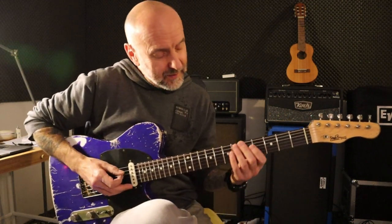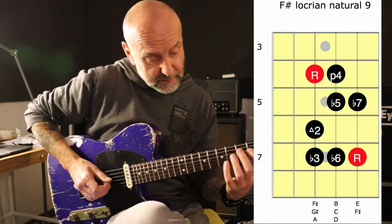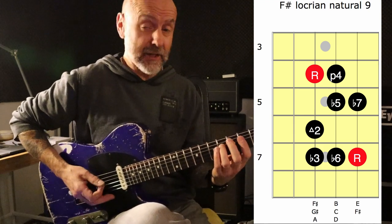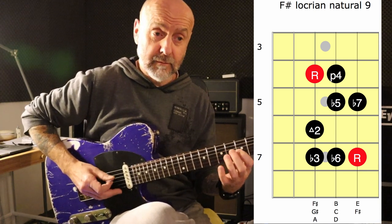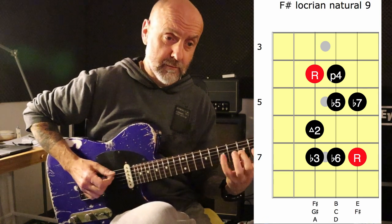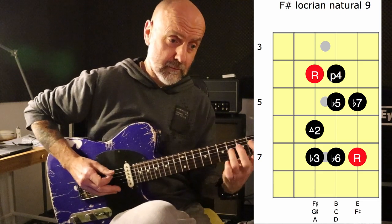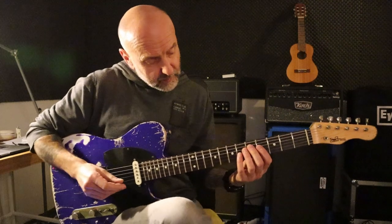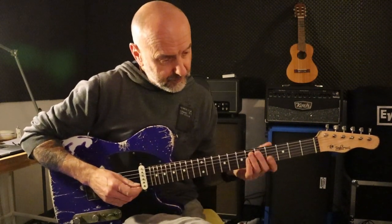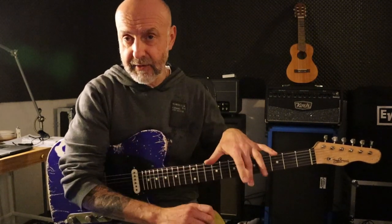So this is F sharp — this is the Locrian scale, but this is the natural 9, so immediately that sounds a bit different, but it makes it more interesting. Now, if you look at that scale and the fingerings on your fretboard, the second thing I always like to do is first look at the chords and see what common ground I can find — and there usually is more than we think. Secondly, I like to keep everything in the same area on the fretboard as an exercise. Ideally, you should look at a part of your neck and try to get all your scales in there.